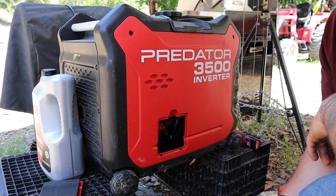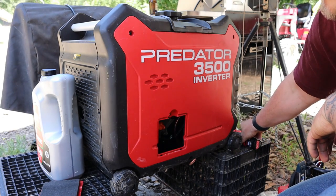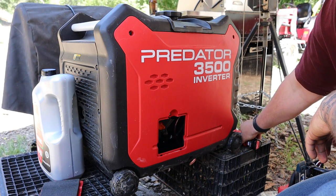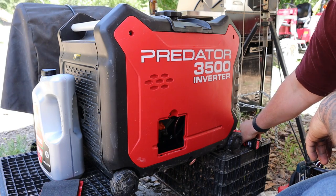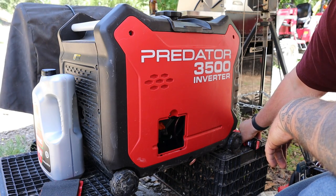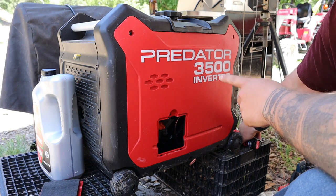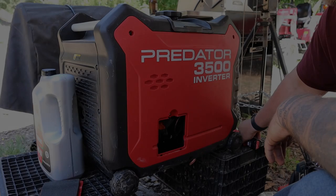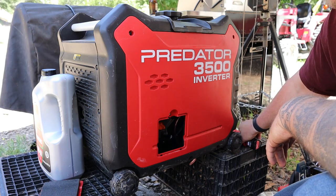Alright guys, I wanted to show you how to do an oil change on a Predator 3500 watt inverter generator. I bought this at Harbor Freight. My wife and I live off the grid — we don't have running water or electricity out here, so we use this Predator generator for our power. Our water comes from a well that we run off the generator, so needless to say it requires service. Today I'm going to show you how to do an oil change and make sure this thing is running in tip-top shape.